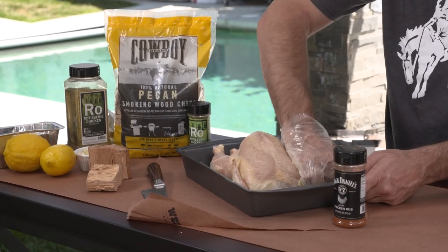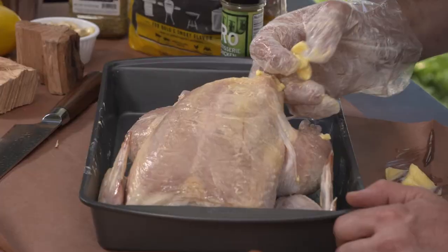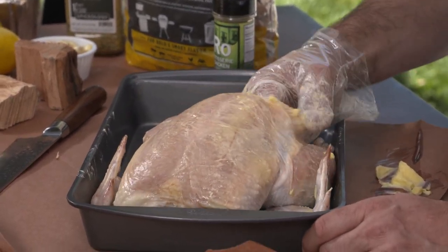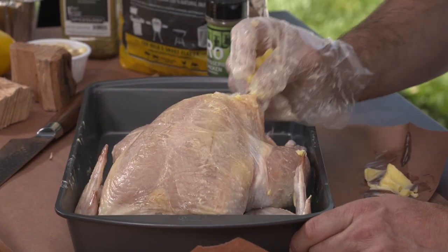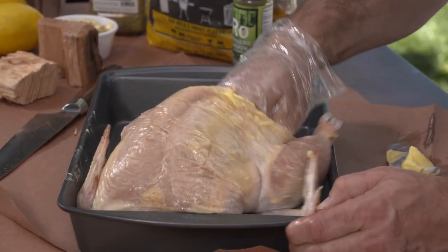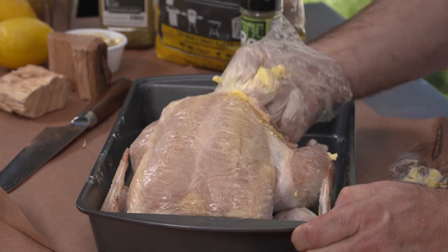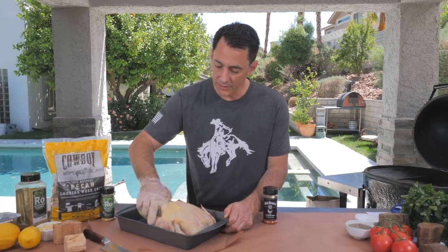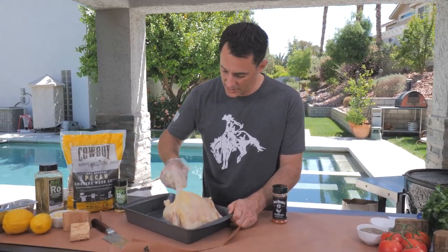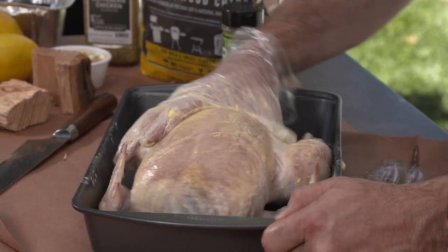Once you have the entire bird rubbed with butter, take a little more butter and stick your fingers underneath on the breast side. Make a little cavity and push your finger right between the skin and the meat of the bird. Put that butter right into that pocket and try to rub as much butter in between there as you can. That's going to help keep your chicken moist inside and also help crisp the skin from the other side. As the butter melts it's going to get to all other pockets. You can push your finger down into the leg and put some butter there as well. We've used about two tablespoons of butter total.